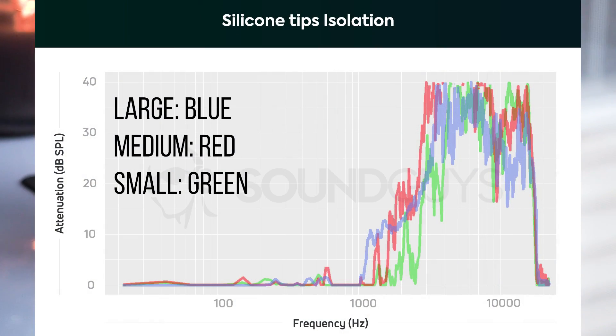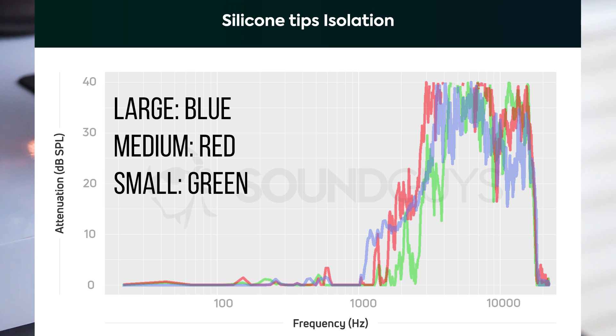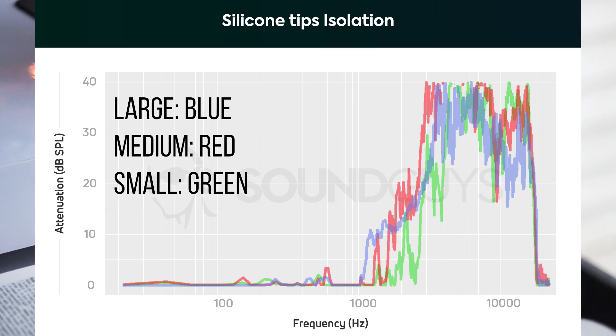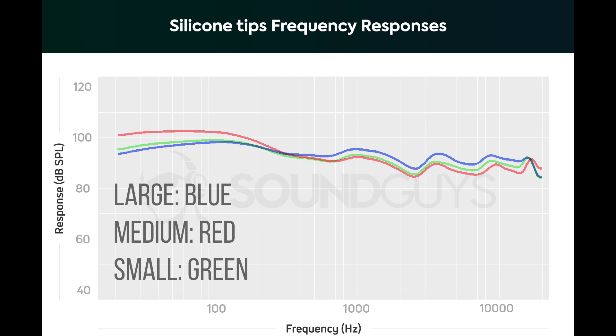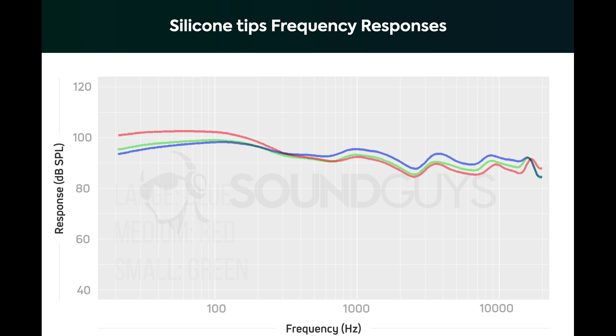And here are the results. As you can see, the eartips fit our fixture rather well. Given the isolation chart, it's clear that the small, medium, and large sizes do a comparable job at attenuating or reducing high-frequency noise. We concluded that the large eartips performed best out of all of the silicone regular options because they most consistently reduced that low-end noise. That's also going to lead to a more detailed, clear sound, but it also comes down to personal preference. If your ear canals were to match our test ears, then maybe the small eartips would be your preference for emphasized bass notes.